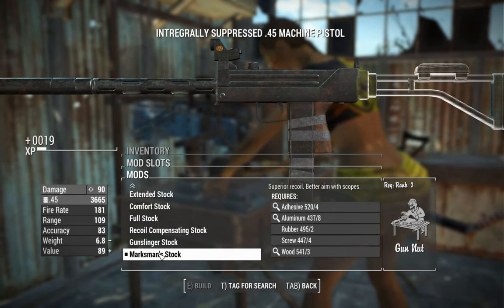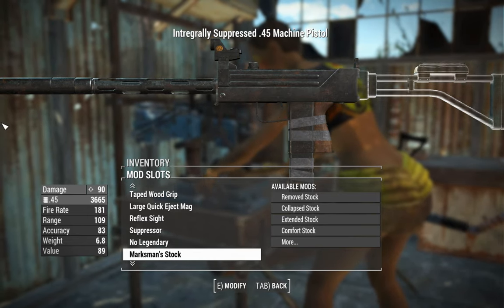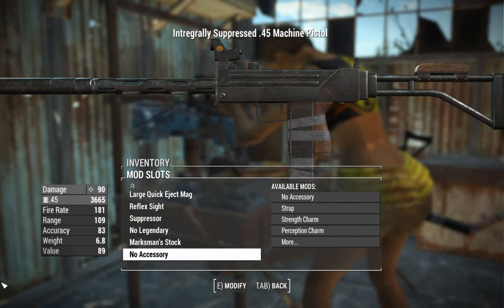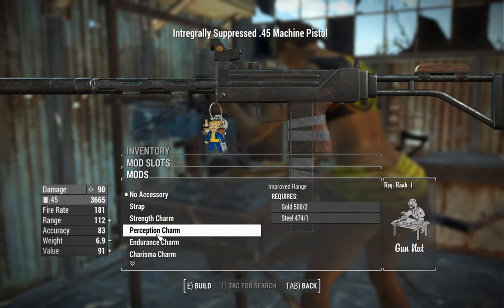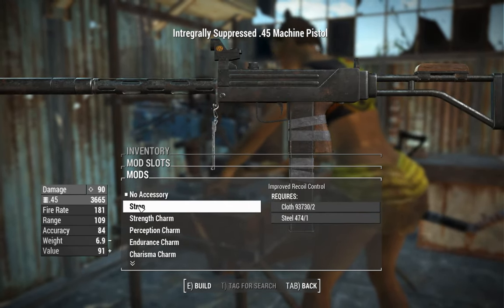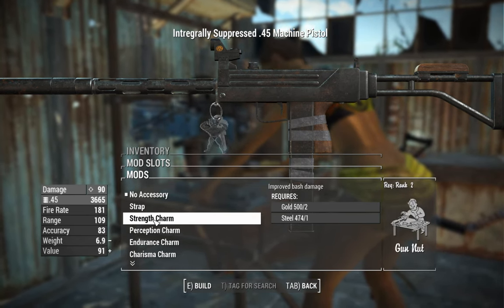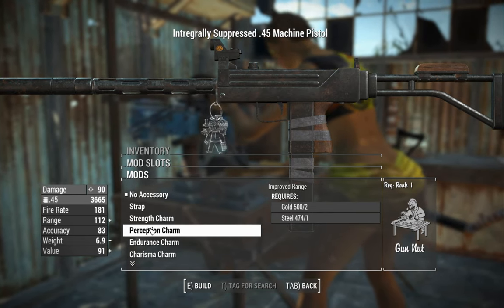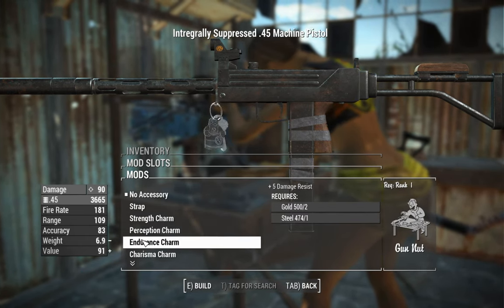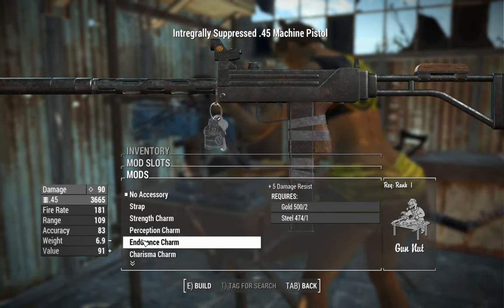One option says superior recoil and better aim with scopes, though it also says integrally suppressed despite the suppressor being external. Here's something new — you get a little external accessory slot. You can have a strap to increase your recoil control. A strength charm will improve your bash damage, which synergizes with the heavier grip. A perception charm increases your range by three points — probably not that useful. Endurance gives you a little bit of extra damage resist — five points is literally nothing.